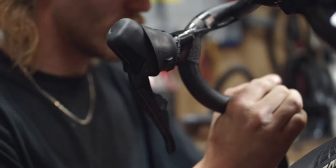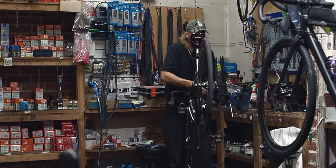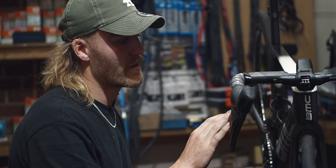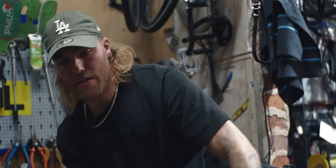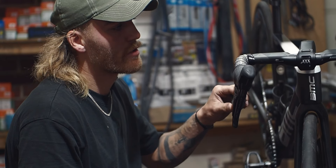Then we wrap the new bar tape on, very nice and gentle. At the end, you put the bike down on the floor and adjust the position of the brake levers — it's very important to do this on the floor, it's the last step. Then you ensure the bike is straight and it feels very nice.